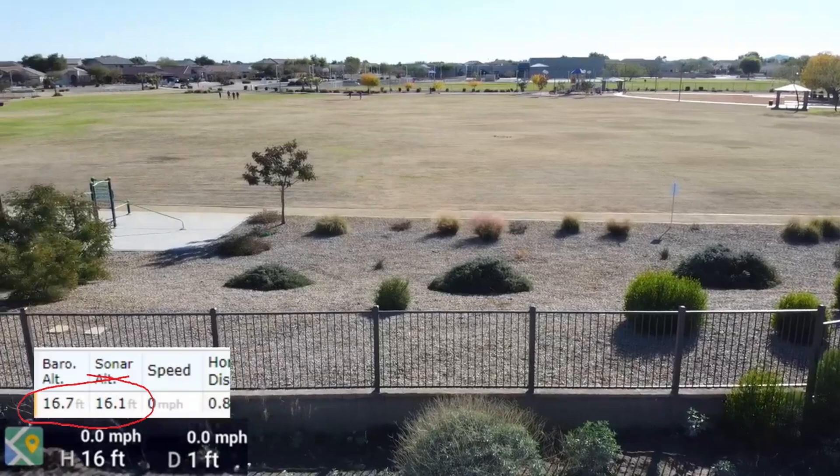That's what I put up — I wanted to show that there are two different altimeters: one that measures the distance to the ground, and one that measures the GPS altitude according to the altitude from the ground.